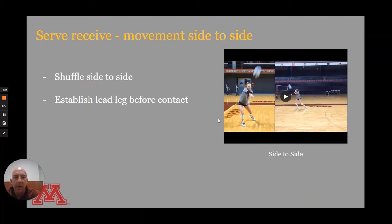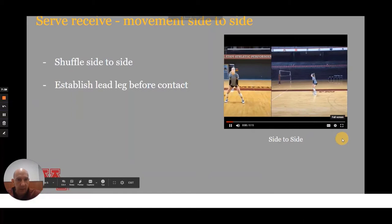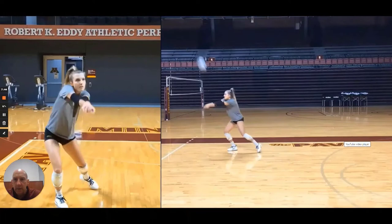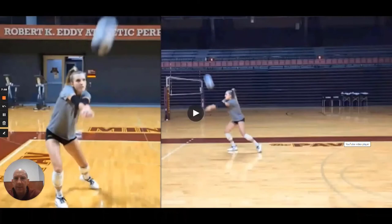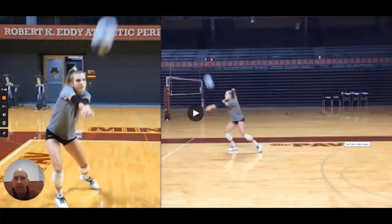That's forward and backward. Now let's look at side to side. We want to shuffle when we do that, and work hard to establish the lead leg before contact. We understand that at times we're going to be moving through contact, but at the moment of contact it would be ideal to be balanced, forward, and on a lead leg. Here's a look at a shuffle with lead leg — and then the other way: shuffle and lead leg. Surprisingly simple.